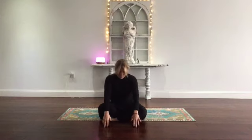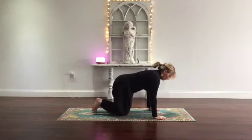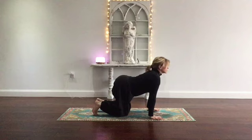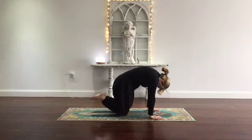Slide up nice and slow. Let's meet in tabletop position — come onto all fours. Shoulders above the wrists, hips above the knees. Tuck the toes under. Inhale, cow pose: relax the belly, look up, hips up. Exhale, cat pose: toes pointing away from you, round the spine.